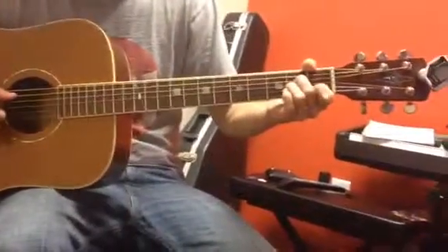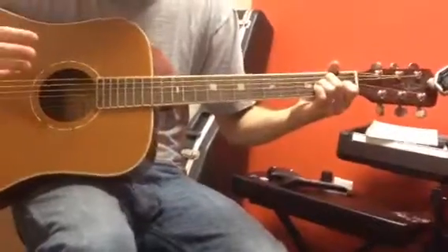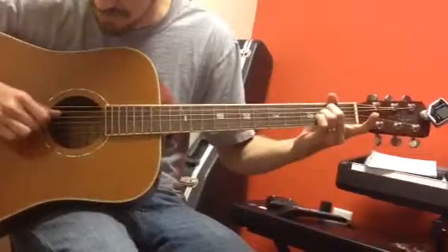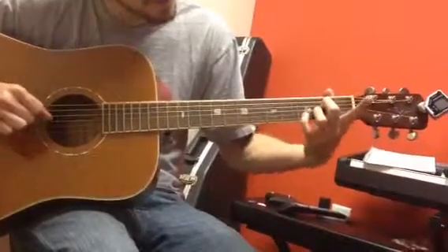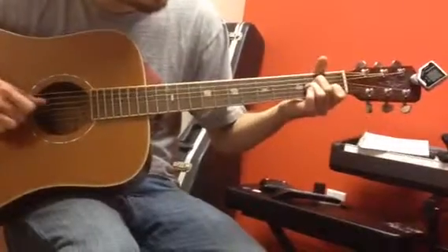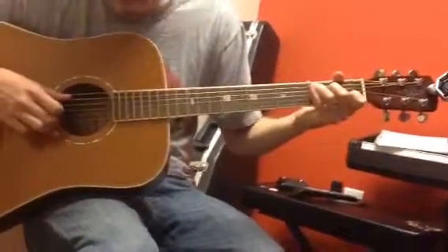An A minor would be with the first finger on the first fret, but because we finished the last one with that, we're going to actually do it open, and it's going to do the same exact thing with the right hand. Then pinky on third fret. Then first fret. Then open. So the whole thing goes like this.